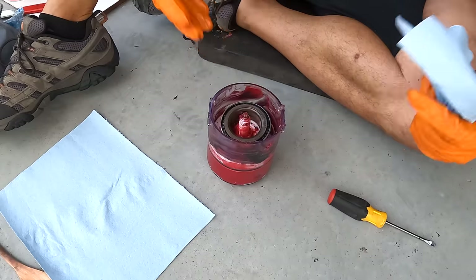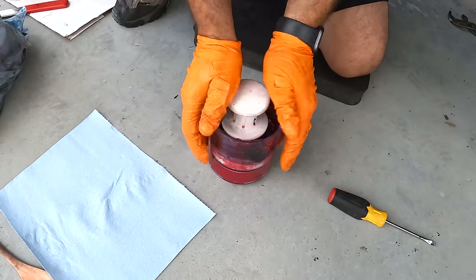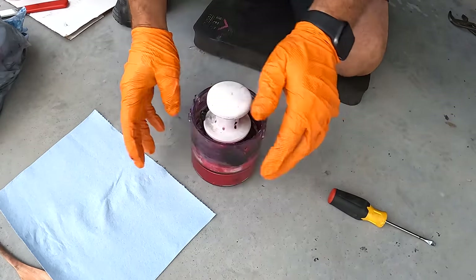Now that everything is disassembled, cleaned, and inspected, it's time to grease it and put it back together. I prefer to pack the bearings from the inside out using a tool that sandwiches the bearing and has a zerk fitting that spits grease through the bearing, pushing all the old grease out. There's also a can-style tool where you push the bearing down into the grease to force it through. Hand packing works great too — whatever you prefer.